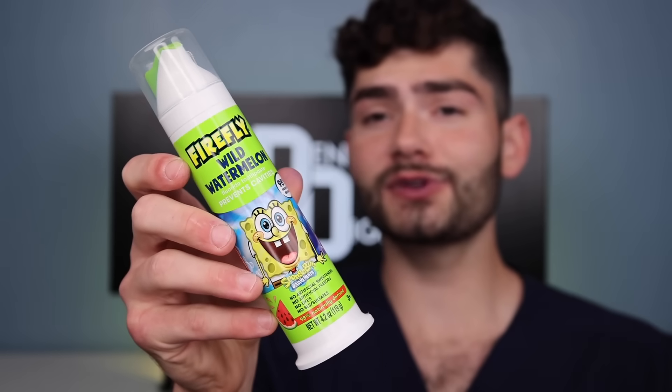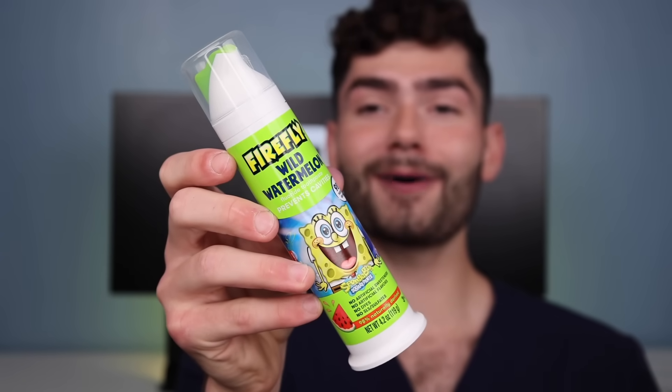The toothpaste, on the other hand, is absolutely delicious — tastes like watermelon bubblegum. Let's check the after results. That was actually pretty good, but let's see what the manual toothbrush can do. Round 2.